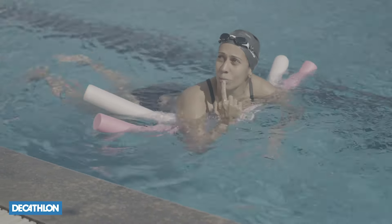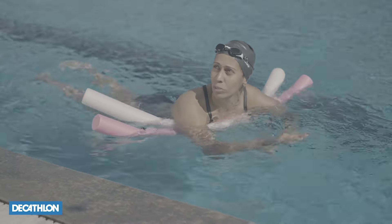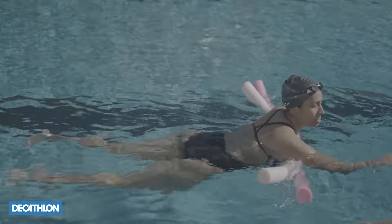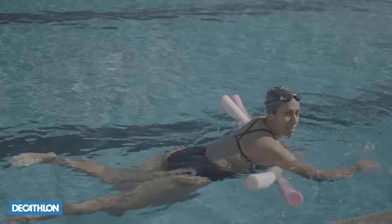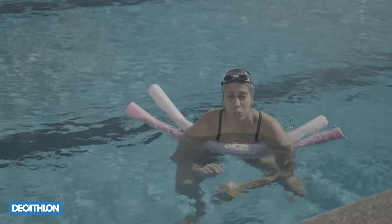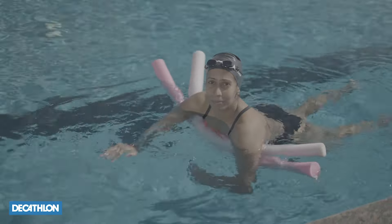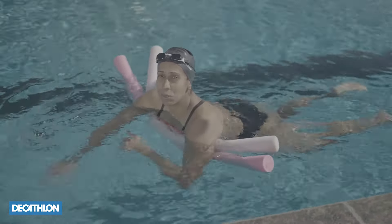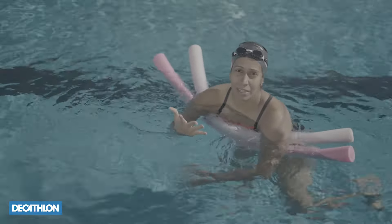My head is up so I continue to breathe in through my mouth and breathe out through my nose. If I want to have forward movement, I start pulling the water towards my belly button and out again. Imagine you're cycling a bike — that's pretty much what you're doing when you're doing a doggy paddle.